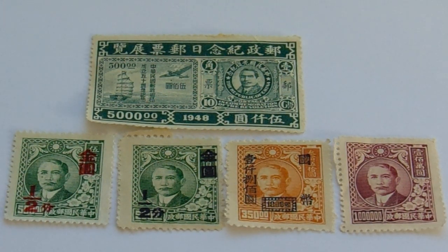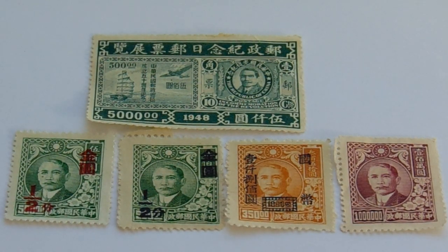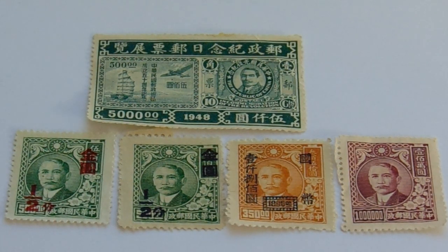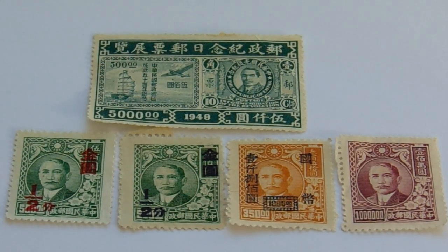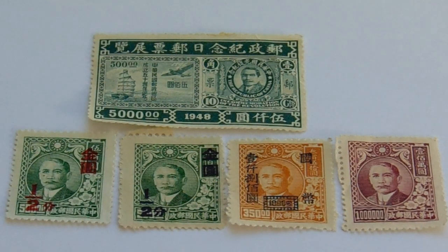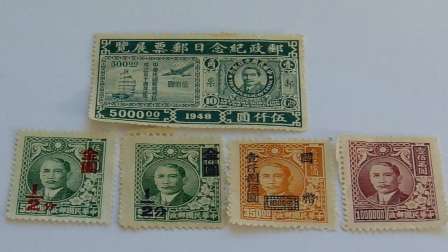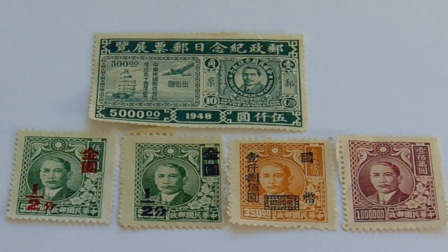And we go down to the second row where we had a 500 and it ended up a one-half FR — I think that's what it is — with the overprint on that green and white one. Then we have another green and white one just like it but with a black overprint of one-half, while the first one was red.